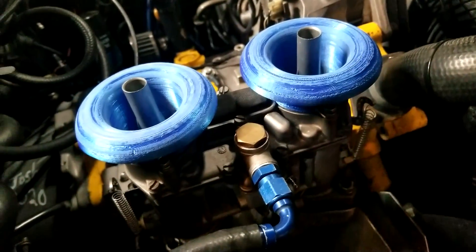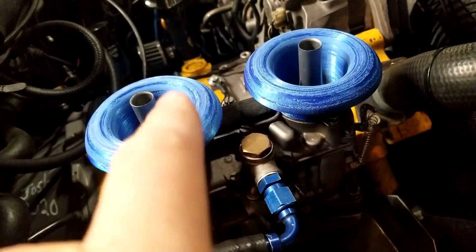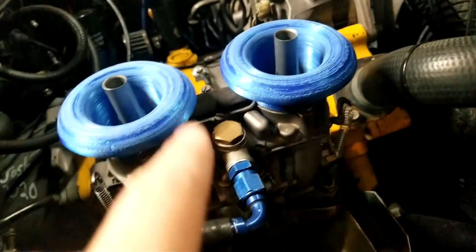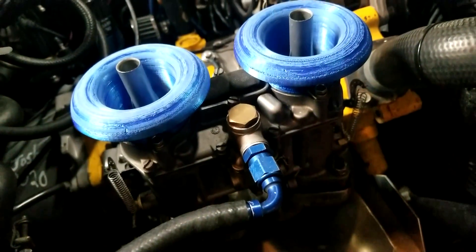Anyway guys, I'm going to get back to working on these some more. I'm figuring out what I want to print them in, and I've got a few more little adjustments that need to be made before they're perfect. Until next time, guys — happy brapping. Bye.